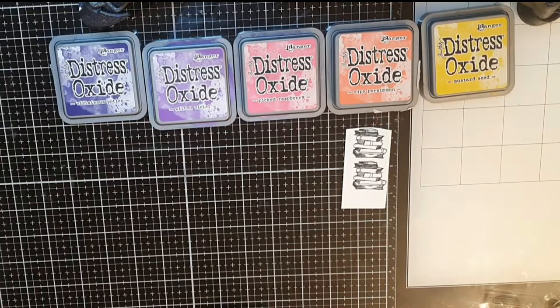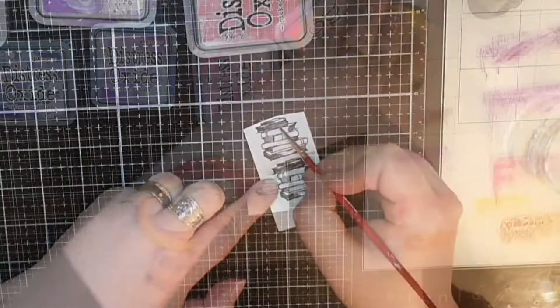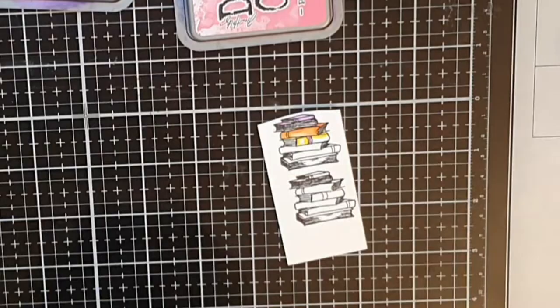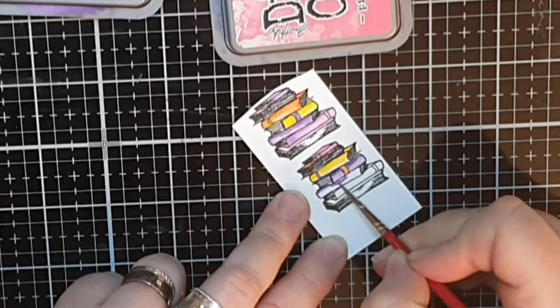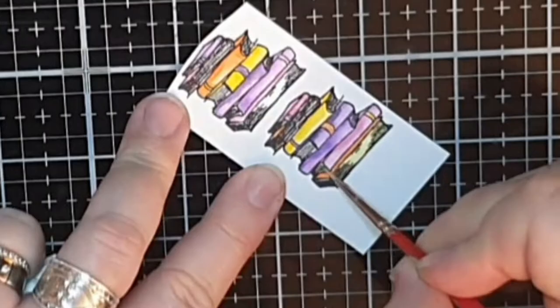Next I have brought out a rainbow of Distress Oxide inks to color my books. As I said before I have many piles of books to color but I will only show a few here. I'm using the colors Mustard Seed, Ripe Persimmon, Picked Raspberries, Wilted Violet and Villainous Potion, and I don't do anything fancy at all — I just color the books in these happy colors. For the book pages I bring out a light brown called Tea Dye and I mix it quite randomly with yellow ink and water until I get the right color.